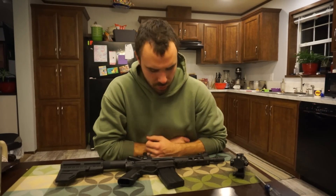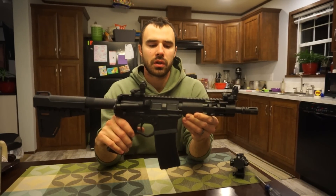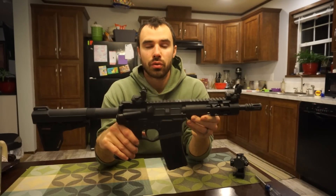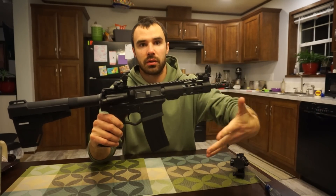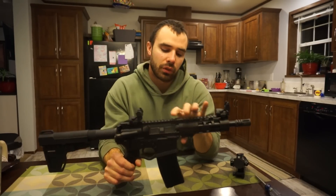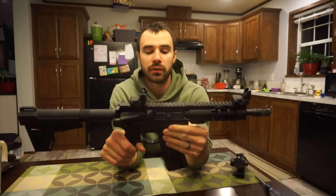Welcome back guys. I thought I'd do a quick video on this gun — the most recent gun I purchased. I picked this up for $239 with free shipping, shipped right to my door. It came as a pistol kit minus the lower, so I ran over to my FFL dealer and he had the lower for $30. So I have about $270 in this gun.